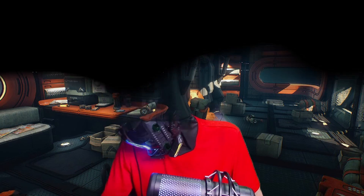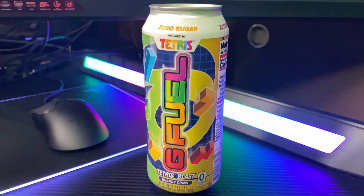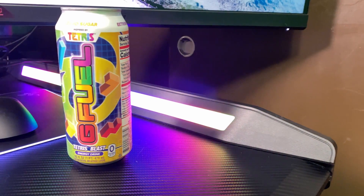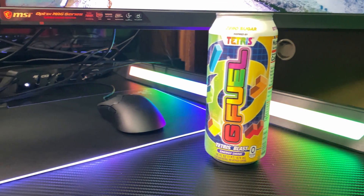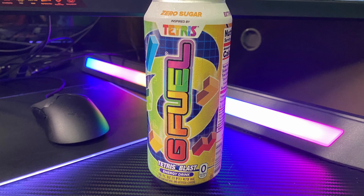Alright, so let's talk about the can art. The can art on this is pretty decent. They have the Tetris blocks, but I wish they would have had the row set up — that would have been a little bit cooler. Or if they arranged the G Fuel logo as a Tetris block. I think they could have gone a little bit farther with it. But it does remind me of a childish can, so I could see people buying this just for the can art alone.